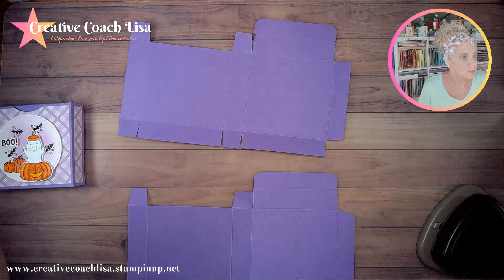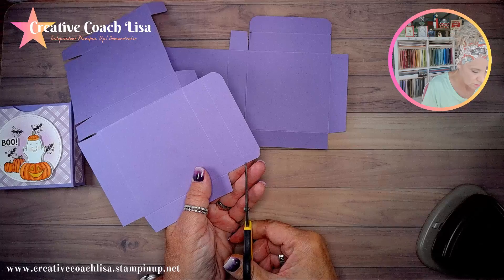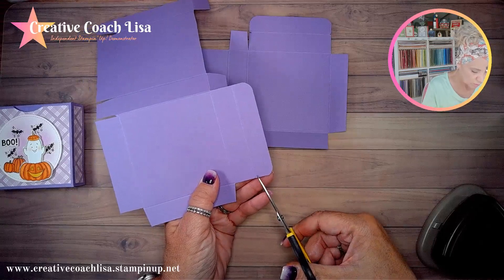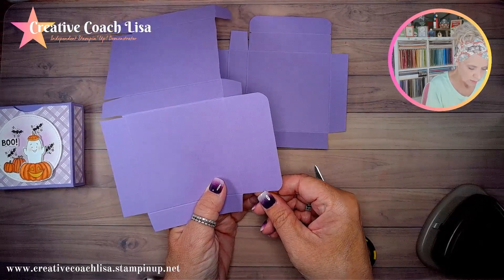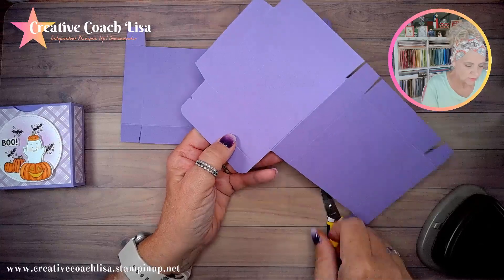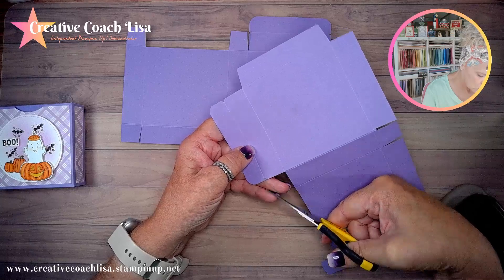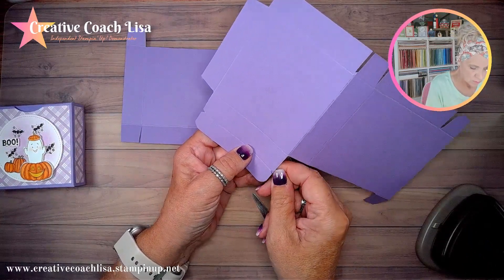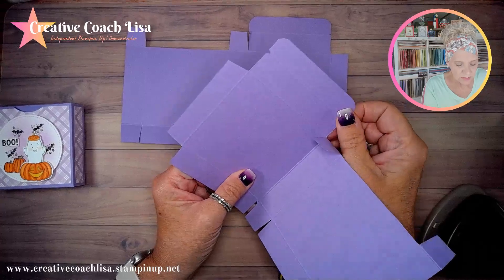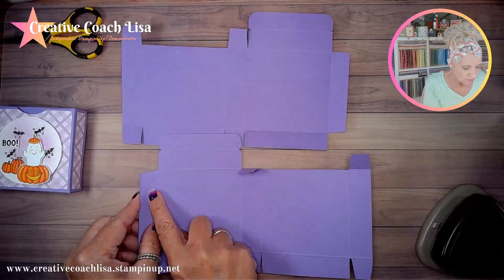The other thing I'm going to do is add a little notch — I'm just going to go at an angle toward the score line and take a small V out. It makes it so the lid or the little flap will close a little bit better. We're going to do the same on this side — just take a little notch out so it's easier when we put the box together.